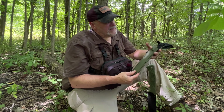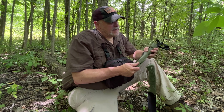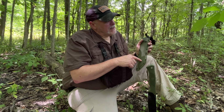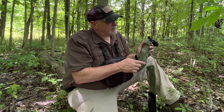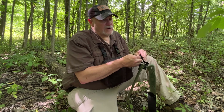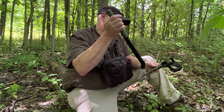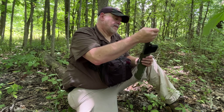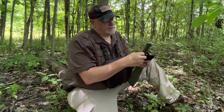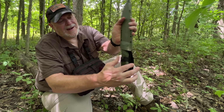It does have a decent sheath with it. This is not Kydex, but it's kind of a plastic material. You've got eyelets all the way around and ways to add straps to it. There is a nylon dangler that has a snap, so you don't have to take your belt off to put this on and off. It's very secure and it's got a retention strap with a button.